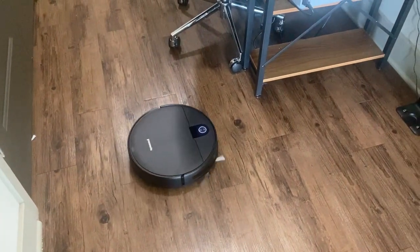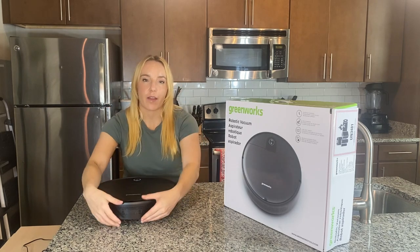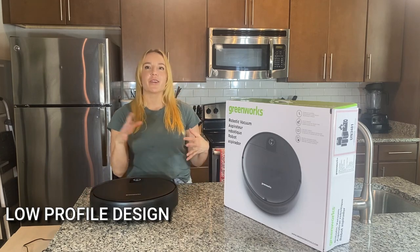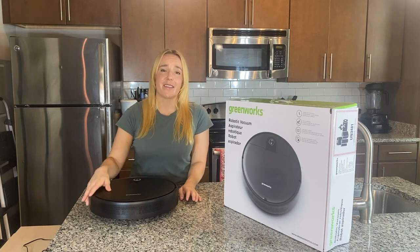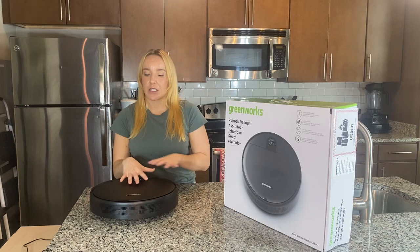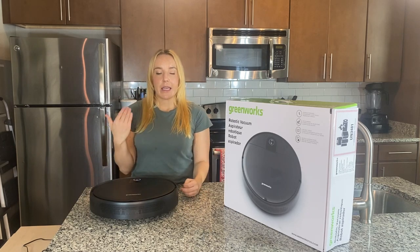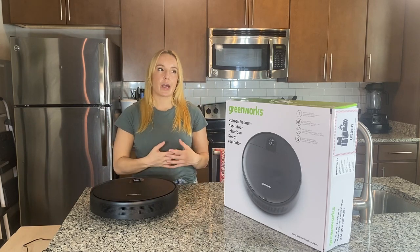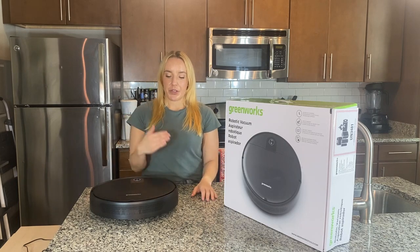It's got all the technology there for you. Another really cool thing about the Greenworks is its really low profile design. Of course that looks great and saves you room, but the really cool part is that it goes underneath things — under your chairs, your couches, underneath my desk. It takes up less room so it's able to get into more spaces, which means you're going to get a deeper clean without having to move as many things.